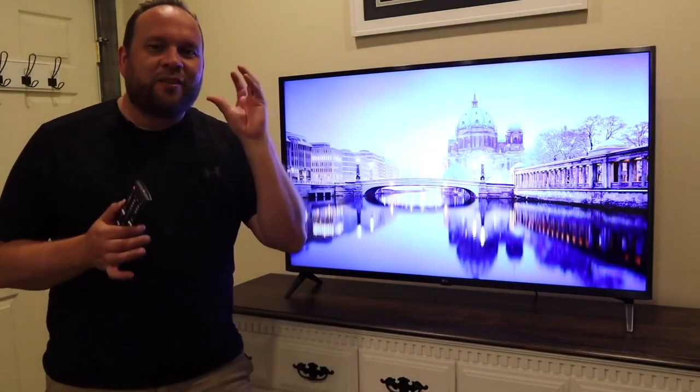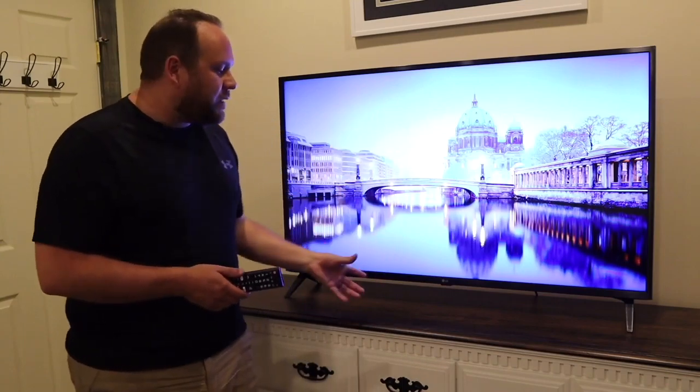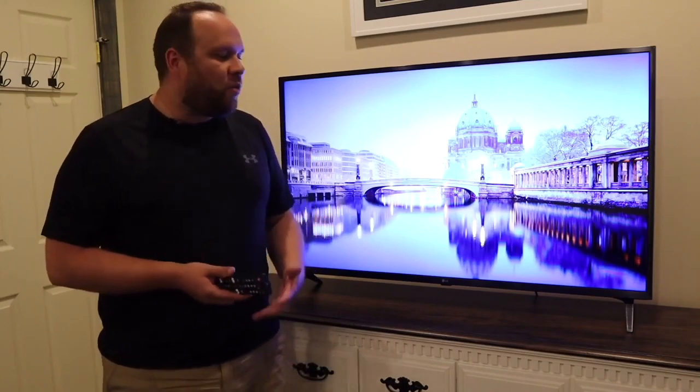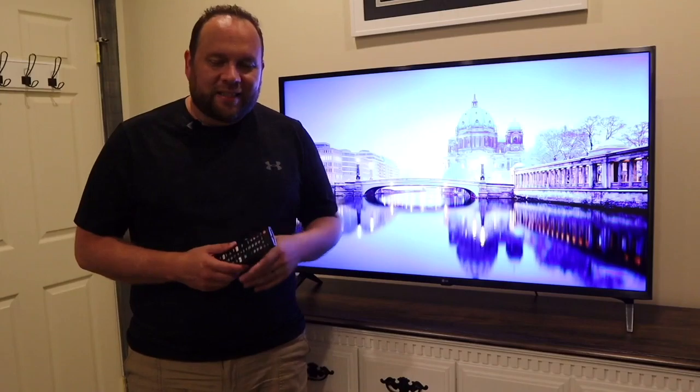If you're looking for that crisp, clear image whenever you're watching movies or TV shows, you might want to take a look at this TV right here. This is the LG UHD TV and today we're going to be talking about what it's been like to own this thing for one whole month. That's today's tech video.